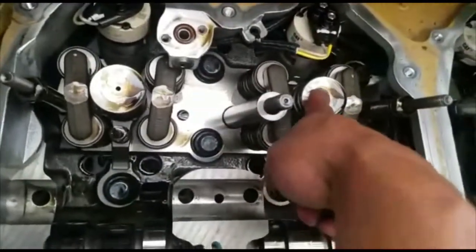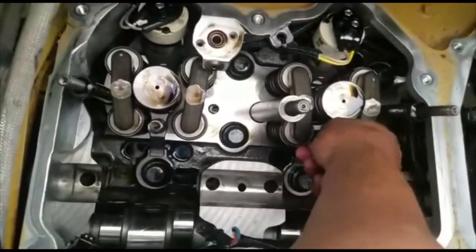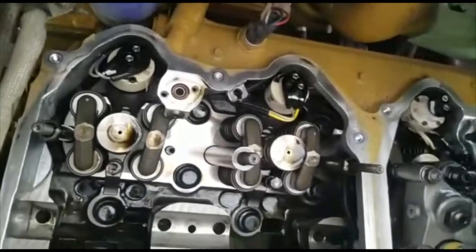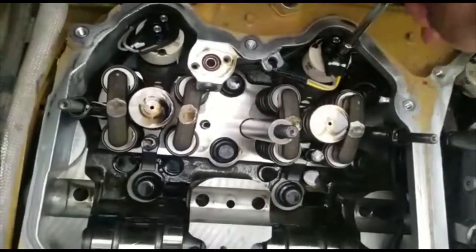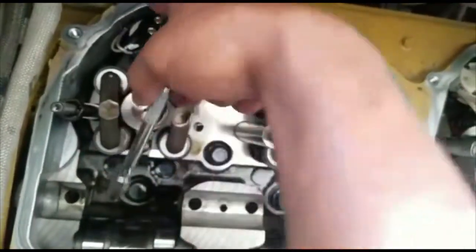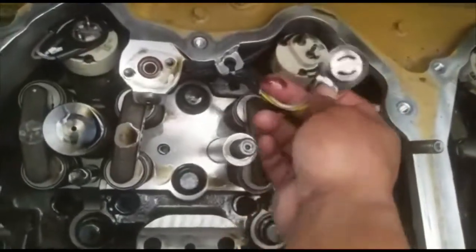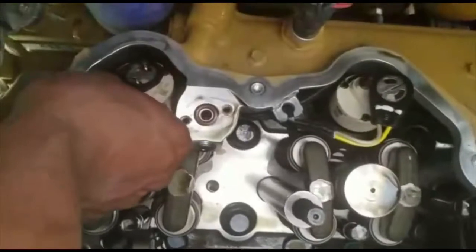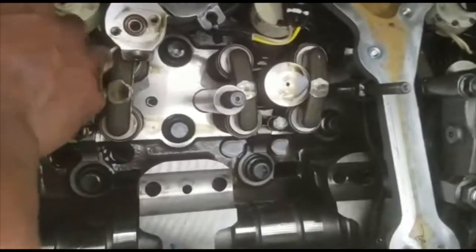Now I'm going to show you how to take the injector off. Before I continue, you're going to take a quarter-inch — I believe it's a 7mm — and come here to remove these little connectors from the actual injectors. It's a cap that comes off, then you remove the wiring. You might have to play with it a little bit to get it up.